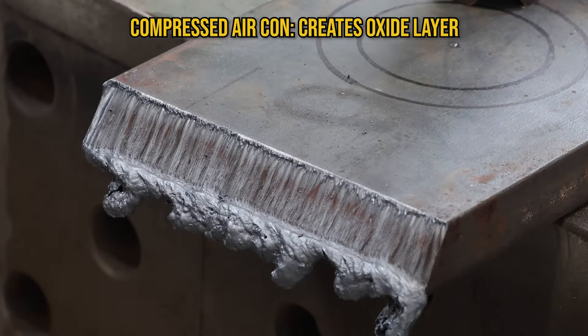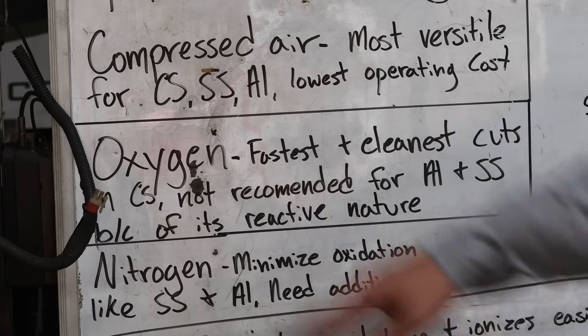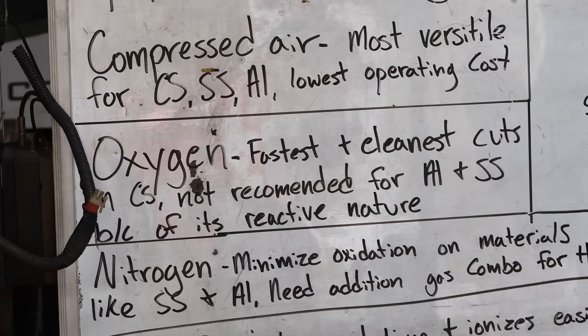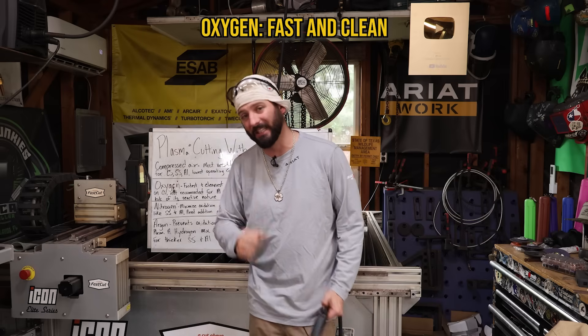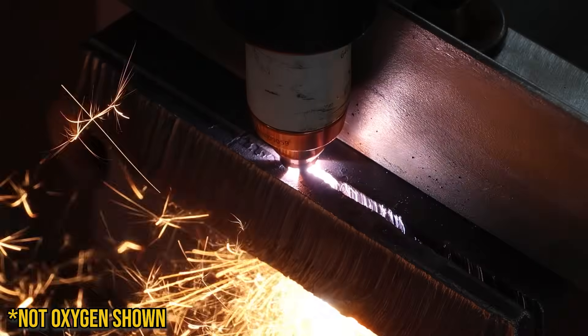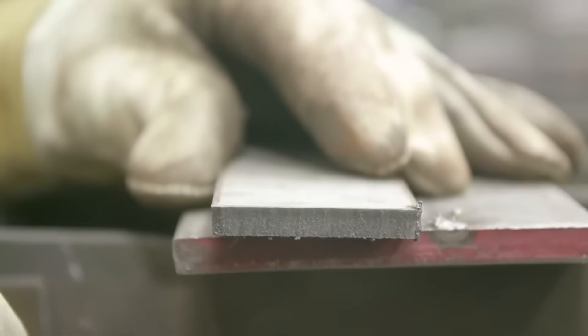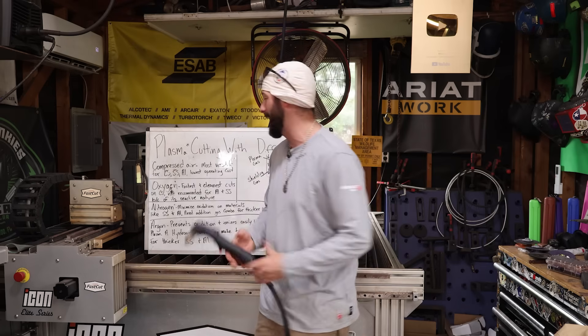Another drawback is that compressed air forms a pretty heavy oxide on things, especially stainless steel — that really black, ugly layer that typically has to be ground off. Oxygen is actually one of the hottest, fastest, and cleanest cutting gases for plasma cutting. It's best for thicker carbon steels and more automation than hand torch work at 45 amps. That oxidation makes it no good for aluminum or stainless steel.